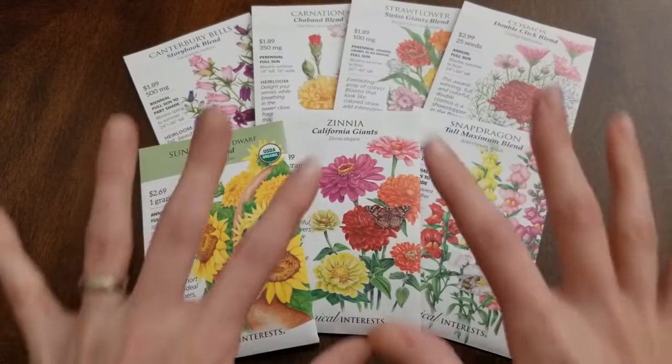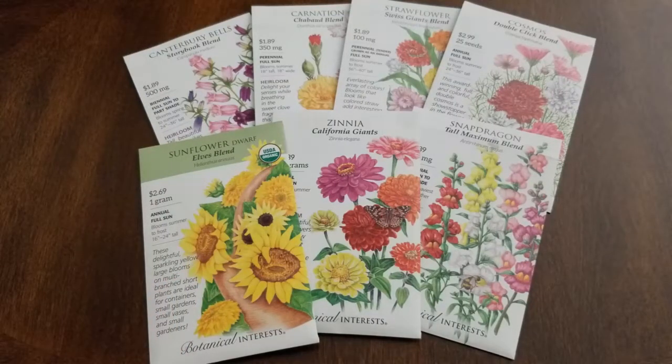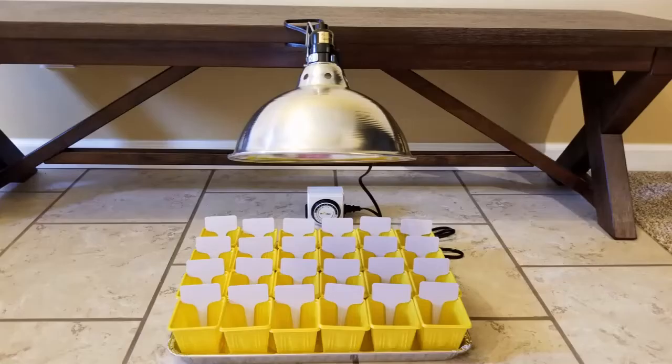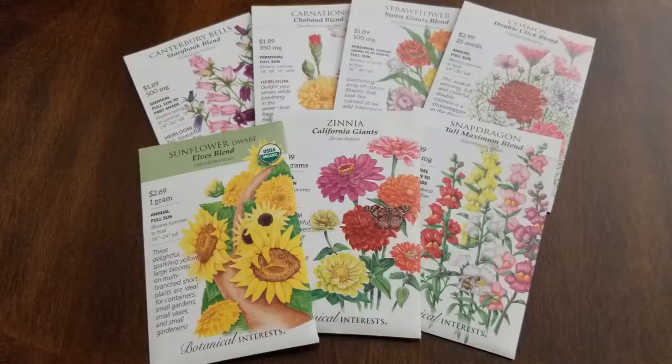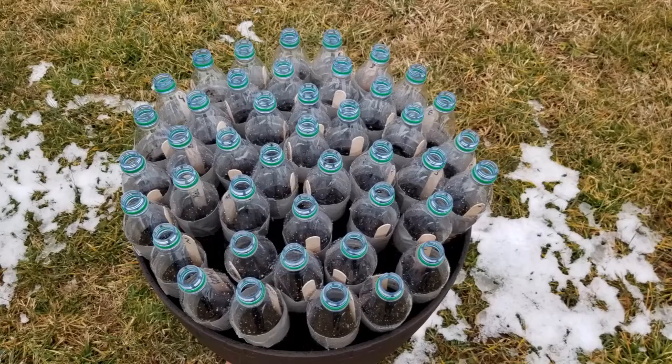The great thing is I can directly sow all of these seeds in the soil when it's time in my area, based on the instructions on the seed packet. I can also start these inside underneath grow lights to get earlier blooms. But if you don't have a grow light system, you can do the winter sowing method. I do have a small grow light system, but this year I wanted to do the winter sowing method. I shared a video just a few weeks ago about starting many of these seeds using that method — go back and check it out.